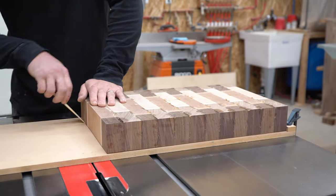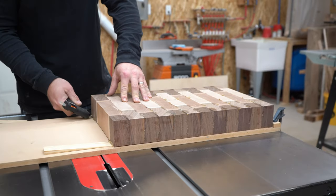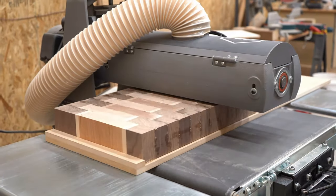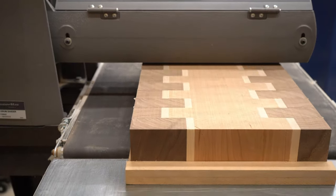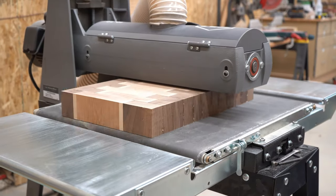Planer sled to the rescue once again, only this time we're going to use it for our drum sander. It's the same concept — once you get one flat side, pop it off, flip it around, do the other side.